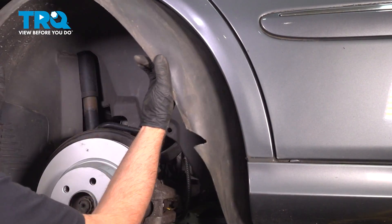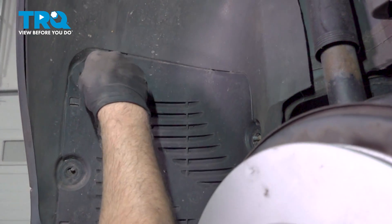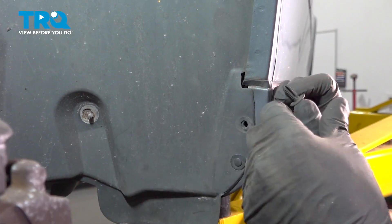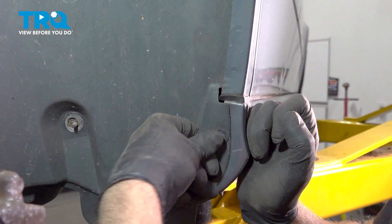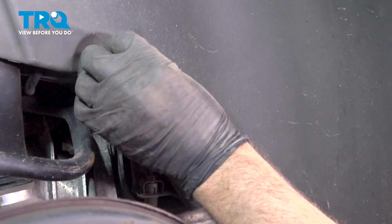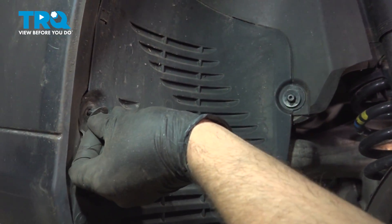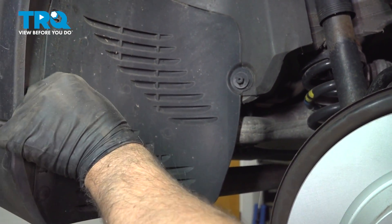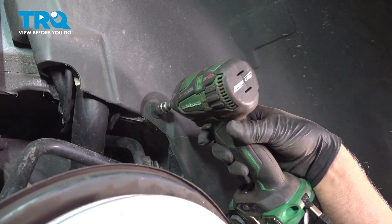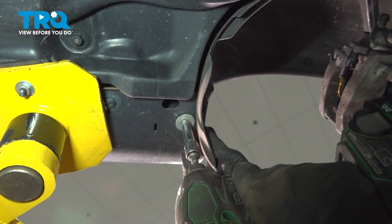Slide the inner fender well in, get it lined up. Take the push pins, get those lined up, and lock those down. Take the nuts, get those started and snug those down. Underneath, snug that one down as well.